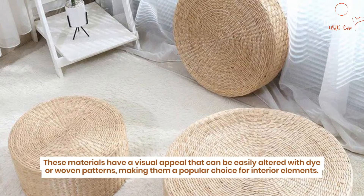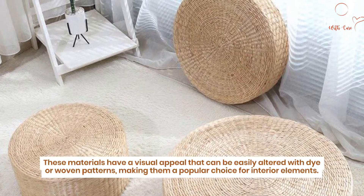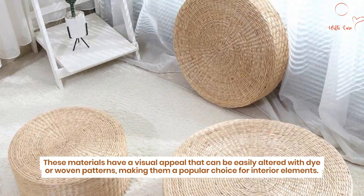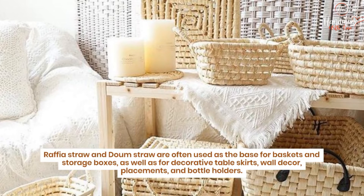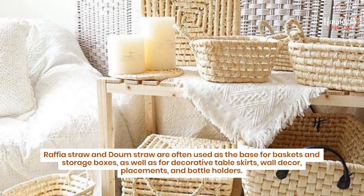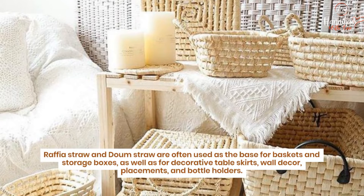These materials have a visual appeal that can be easily altered with dye and woven patterns, making them a popular choice for interior elements. Raffia straw and down straw are often used as the base for baskets and storage boxes, as well as for decorative table skirts, wall decor, placemats, and bottle holders.